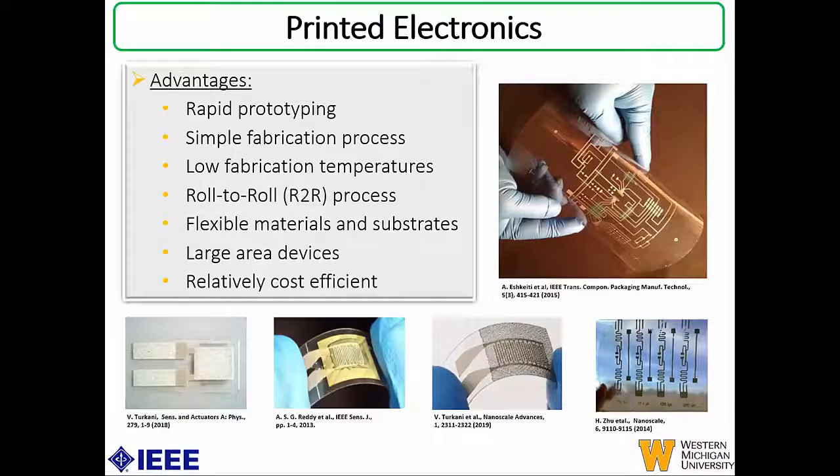We envision using printed electronics for making novel strain gauges. Some of the advantages are that it can be used for rapid prototyping, it is a simple fabrication process because the number of steps involved are less, and additive manufacturing is used where the required material is deposited only in the places where you want it. These devices can be fabricated at low temperatures — most cases at room temperature. It also lends itself to roll-to-roll fabrication processes, enabling large area devices. Because of all these advantages, printed electronics can be seen as a relatively cost-efficient method when scaled up for mass manufacturing.